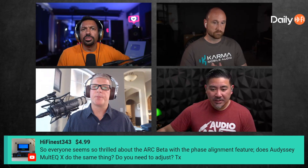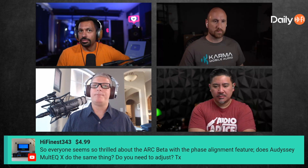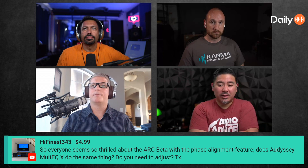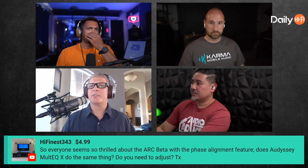There's a super chat here: everyone seems thrilled about ARC Beta with the phase alignment feature. Does Odyssey Multi-EQ do the same thing? Do you need to adjust? I don't know about ARC Beta — what is ARC Beta? ARC Beta is Anthem room correction. I've been hearing a little bit about it here and there, people messaging me saying 'is this kind of like Multi-Sub Optimizer?' I have no idea. I know ARC, they came out with Genesis — I used it upstairs, it's good, but I haven't heard of the beta.